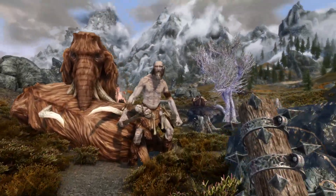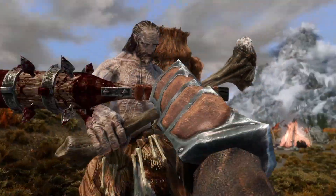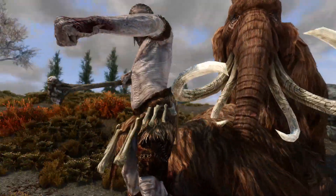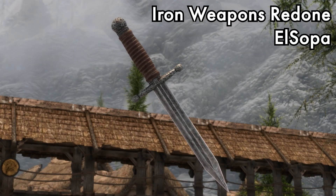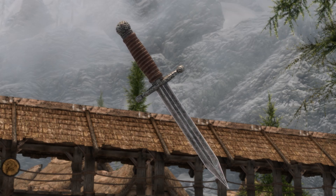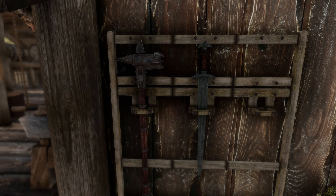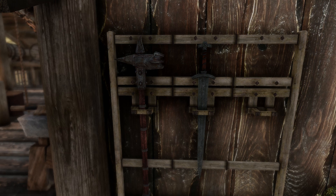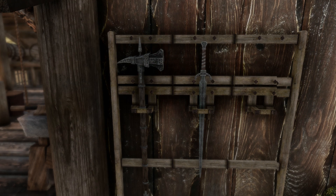Hey, what's up everybody, and welcome back to another Skyrim mod review. Today we are checking out a super cool release: Iron Weapons Redone by El Sopa. This is going to completely overhaul all of the vanilla iron weapons. They have not only changed the textures but also the meshes — some have gotten a complete redesign while others stay pretty true to their vanilla variants.